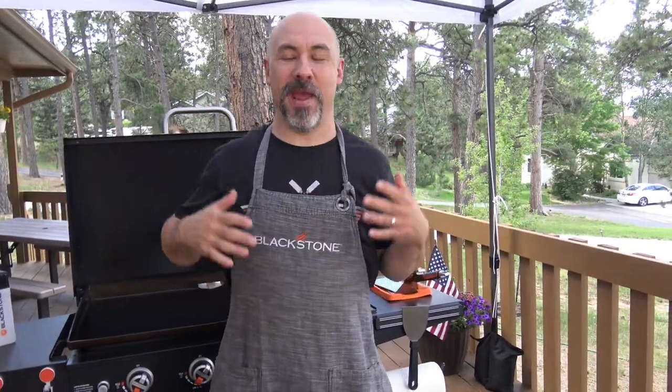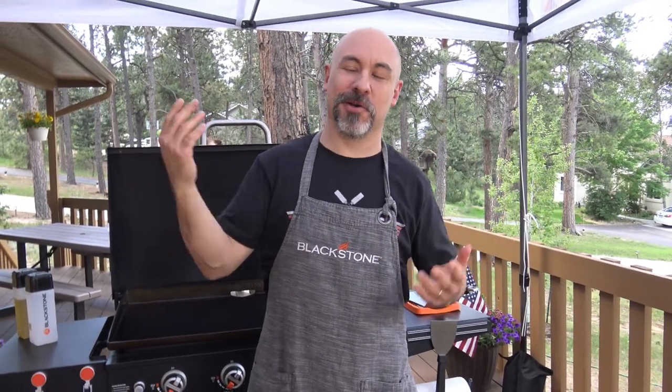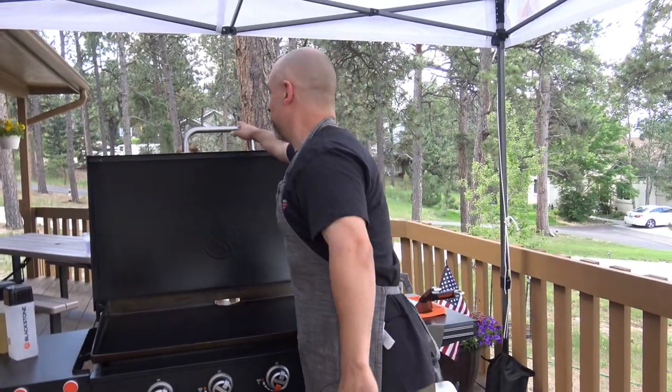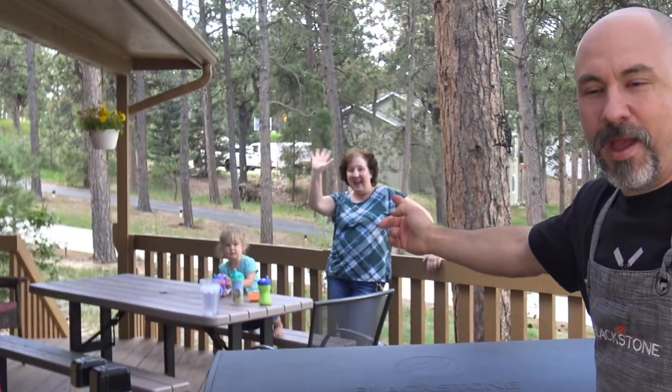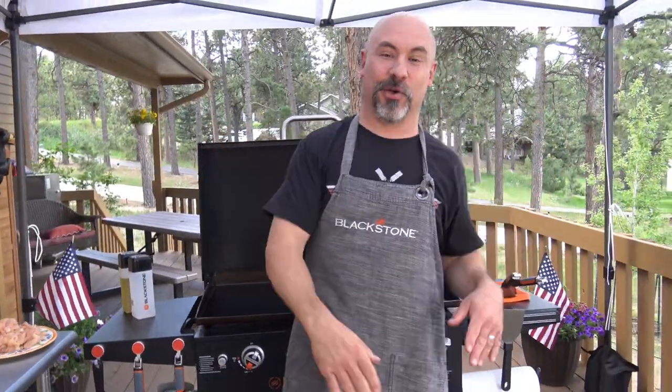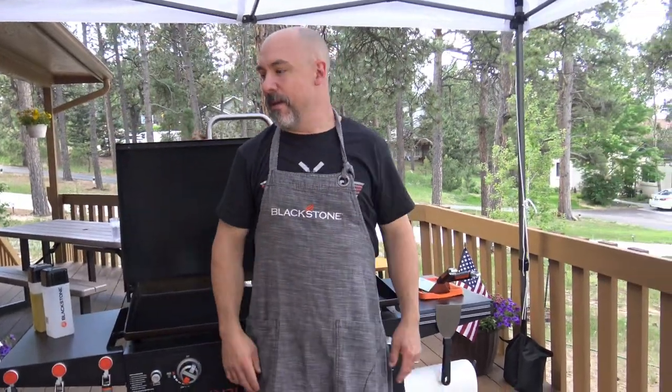Welcome back everybody. Today we have a visitor — my wife used to work a job back in the day, and her ex-co-worker and good friend Kathy came by to visit with their daughter Jaden. So Kathy's over there hanging out and taking care of our Sadie. We've done a lot of stir-fry — love doing stir-fry.